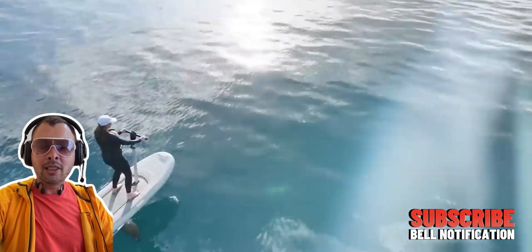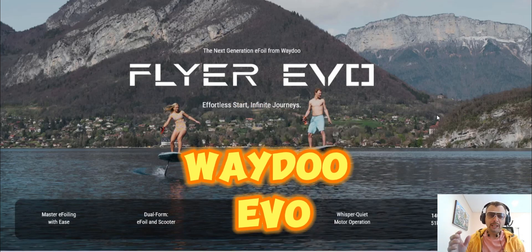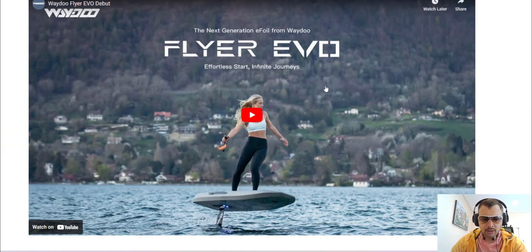Wait — before I go, while I was editing this video, one more stabilized e-foil was announced. It's from a very reputable company called Waydo, which has been producing beginner-friendly e-foils for a long time. Unlike the previous two companies I mentioned, Waydo is already on the market, has been producing boards for several years, is a trusted Chinese brand, and I'm pretty sure they'll get this to market in no time. It's called the Flyer Evo. They're famous for their soft EPP boards which are very beginner-friendly and won't smash into anything.